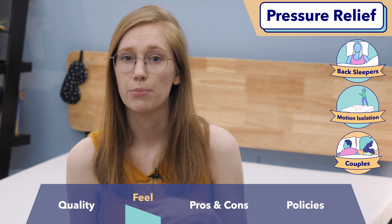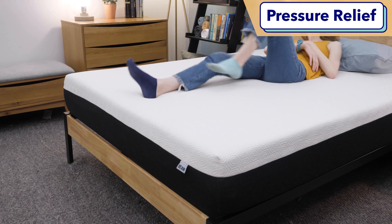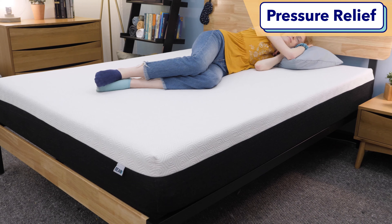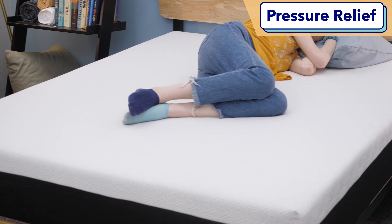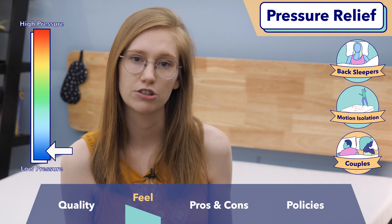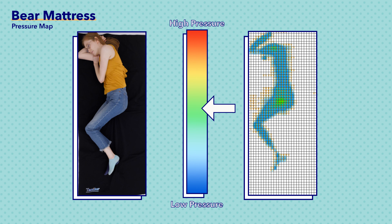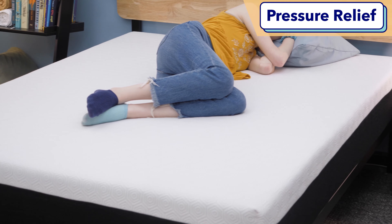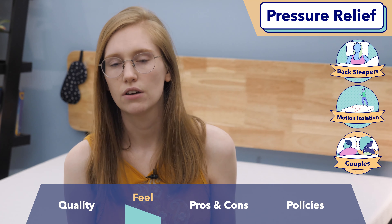I also want to talk about pressure relief — a measure of how evenly distributed your weight is going to be on a bed. This is super important for side sleepers because it measures how much pressure builds up at sensitive areas like the hips and shoulders overnight. To measure it, I used a pressure map test that creates a graphic ranging from blue and green in low pressure areas to red and yellow in high pressure areas. Looking at my side-sleeping results, there's quite a bit of green around my hips, which tells me that if you struggle with hip pain or sleep entirely on one side without rolling over, this mattress may not be quite soft enough for you — you should look for something a little softer. Bear offers a softer model called the Bear Pro that could work better for those needs.